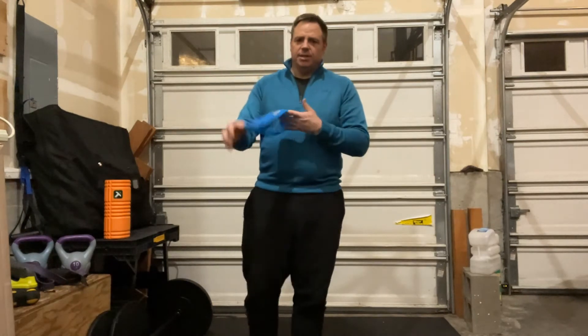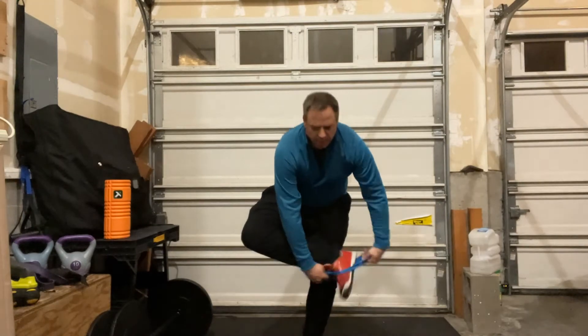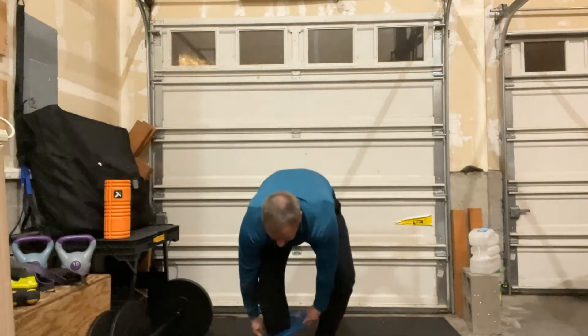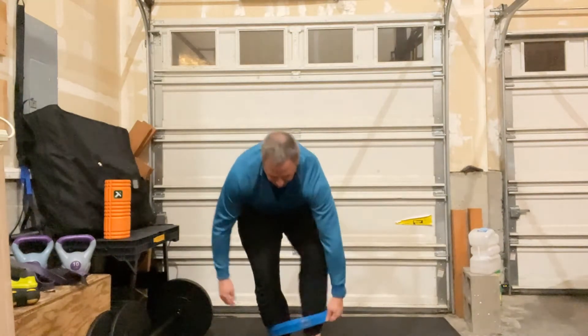Hey everybody, welcome to the BodyFix PT and Performance YouTube channel. In this video, I'm going to show you a band exercise. You need a mini loop — you can take a long band and tie it in a circle. We're going to do hip abduction in standing, so we're going to put this around our ankles, above both feet.